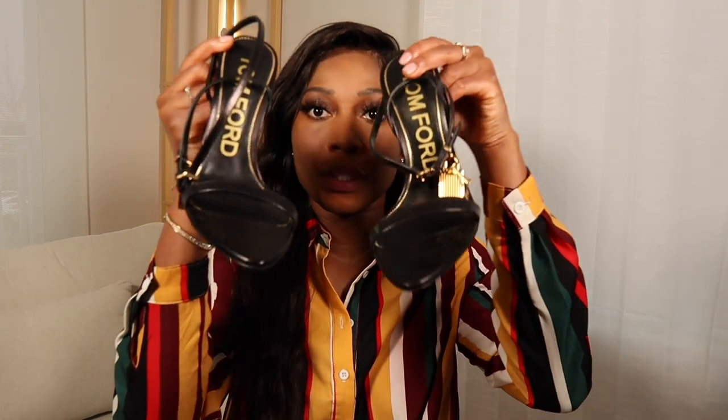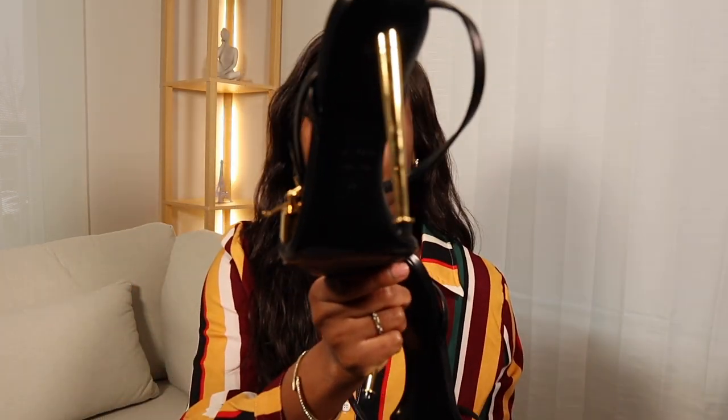These are the shoes. I have them in black with gold — the heel is gold and everything else is black, except it says 'Tom Ford' in gold. It has the padlock right here, mine is in gold, and then it has the strap.